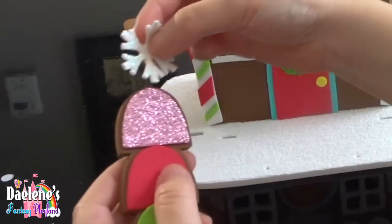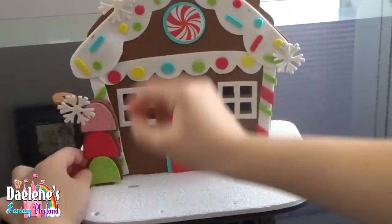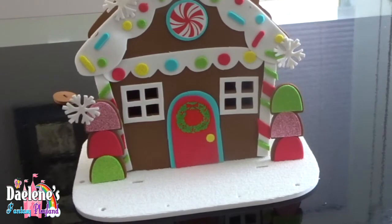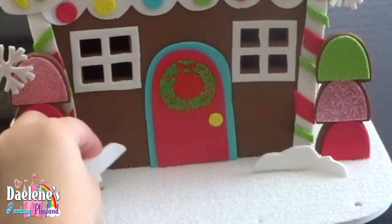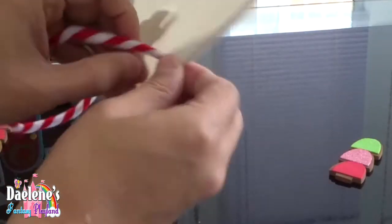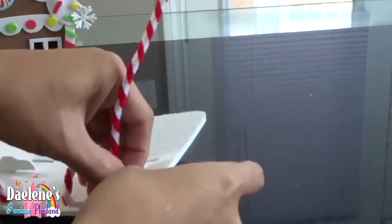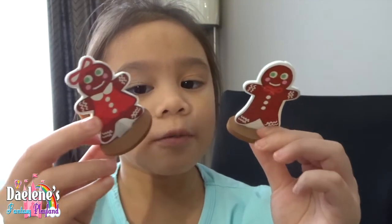Now let's make our tree. Let's put our tree on our house. We've got our trees. Let's put some more snow. There's the snow. Now let's put the candy canes. There you go. Now let's put our gingerbread boy and girl.